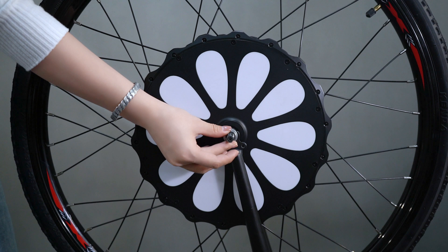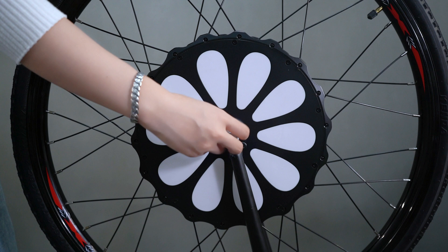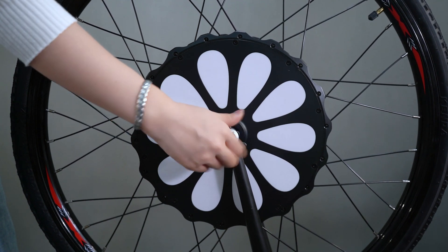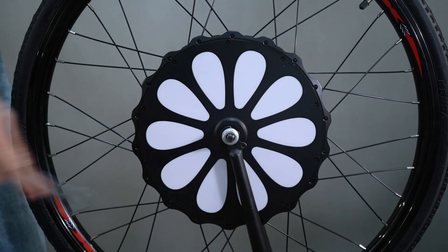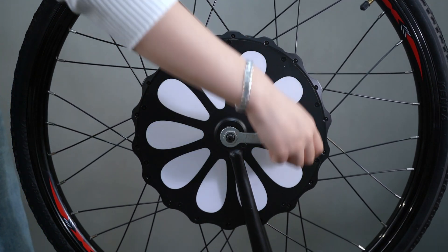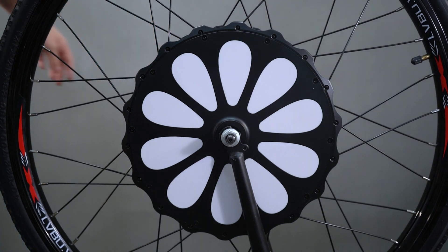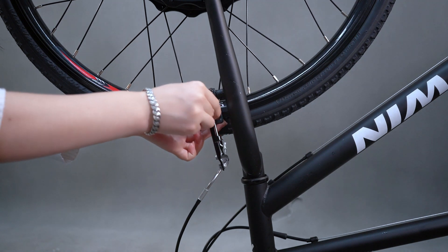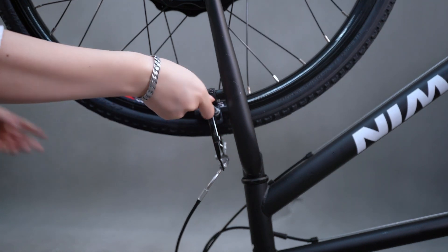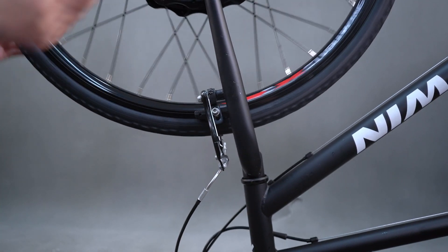This is the second step. After installation, we need to adjust the rim brake to ensure the wheel spins smoothly and tighten the screws on both sides.